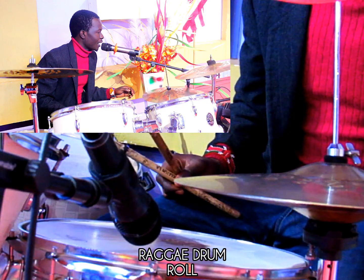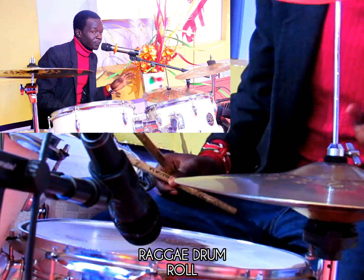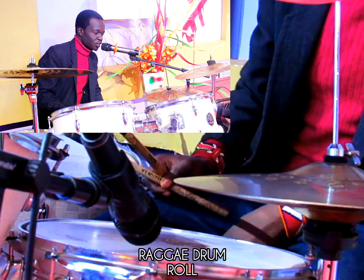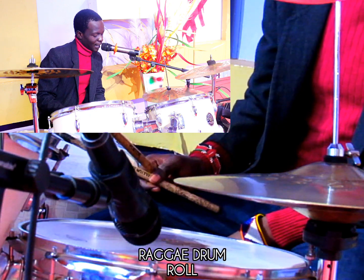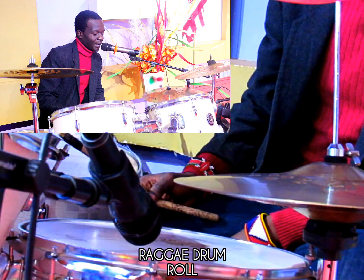Hello guys, it's your boy, it's Jesla, and today I have some lessons for you guys. I know it's been long since we learned something, so today I'm going to teach you about reggae rolls.